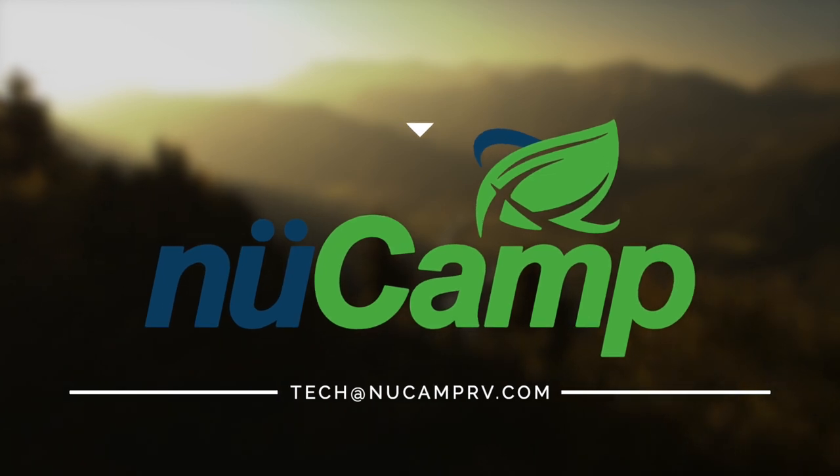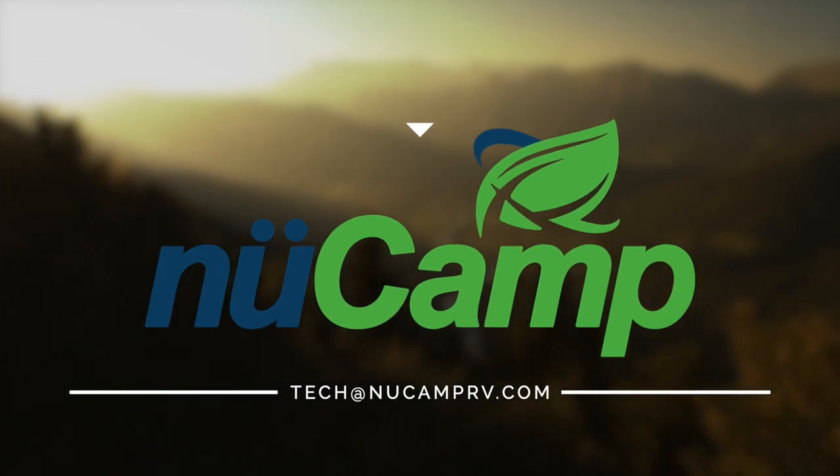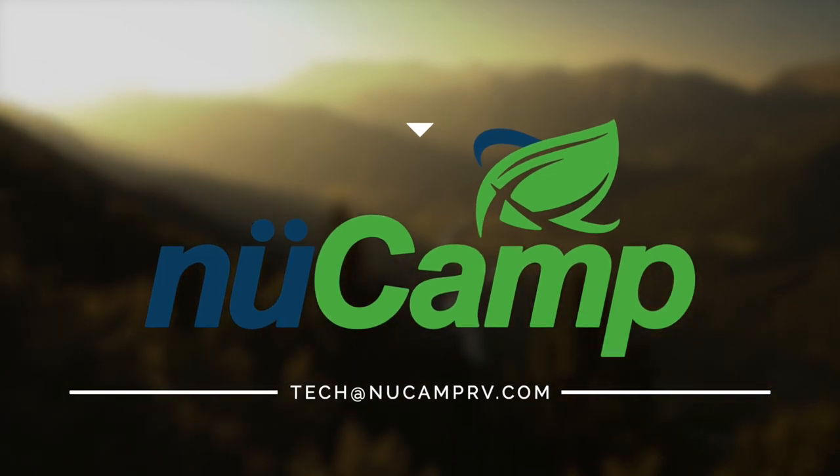In a nutshell, that's how you winterize the TAB 320. If you have any questions, you can email me at tech@newcamprv.com. Thank you, have a good day.